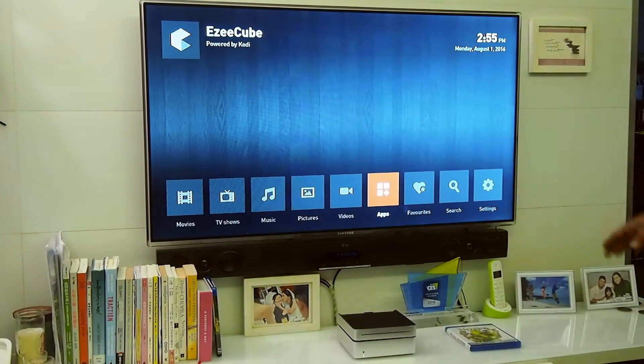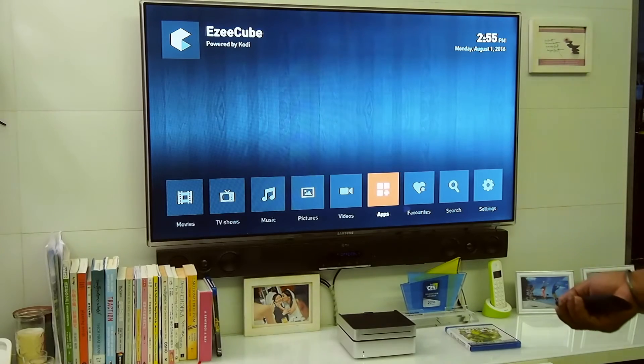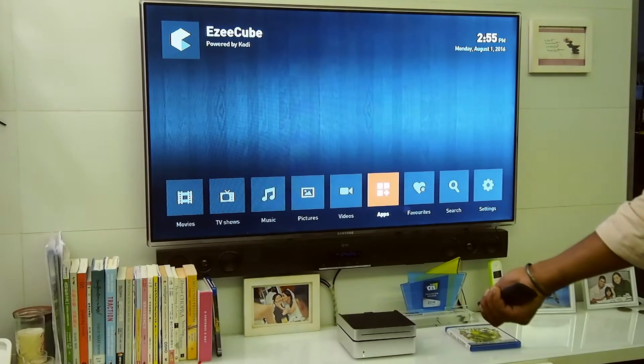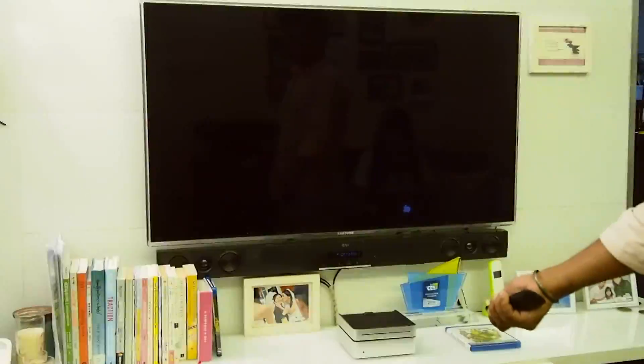Nothing shows up right away because there's still a small thing we need to fix. The device should detect the Blu-ray automatically and show the menu, so we'll go ahead and turn off the EasyCube by holding the power button on the remote, then turn it back on by holding the power button again.